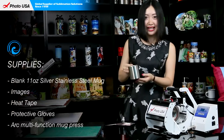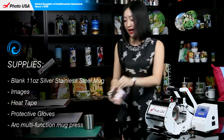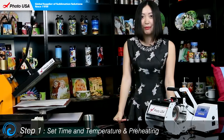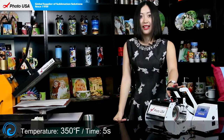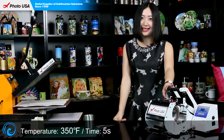The items we have here today are this blank stainless steel mug, a well-printed piece of paper, heat tape, and a pair of gloves. The first step is to set the time and temperature for the heat press — temperature at 350 degrees and the time at 5 seconds to preheat.